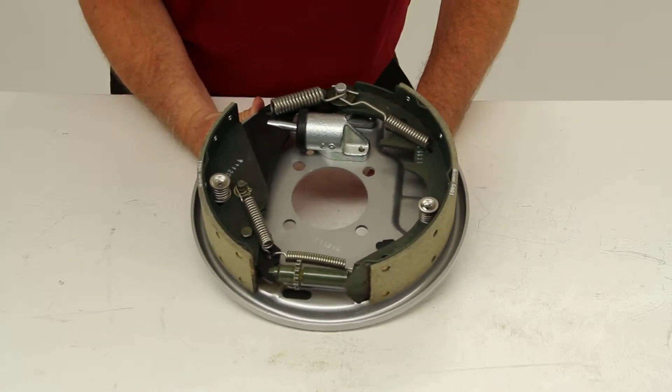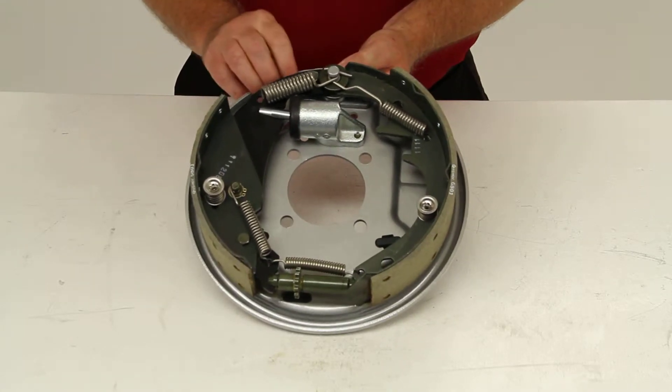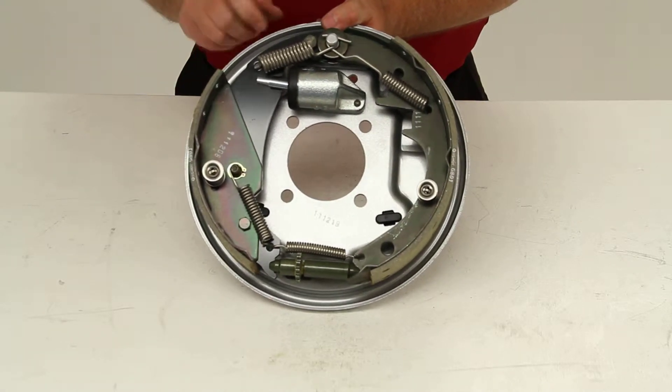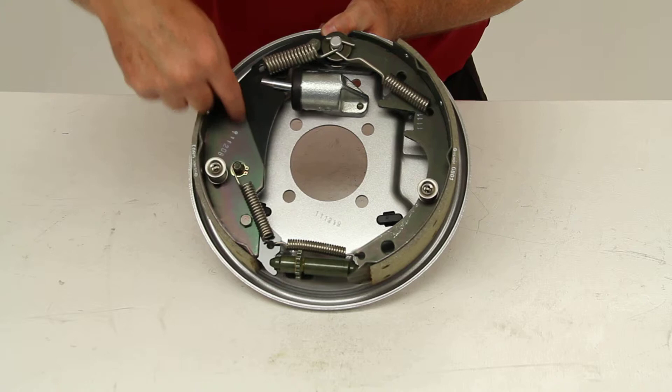This is a free backing design, which means it will allow you to reverse your trailer without the brakes being activated. The easy way to tell if it's a free backing design is usually the smaller shoe will have a D design to it.